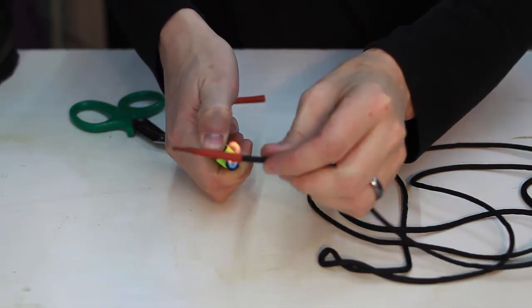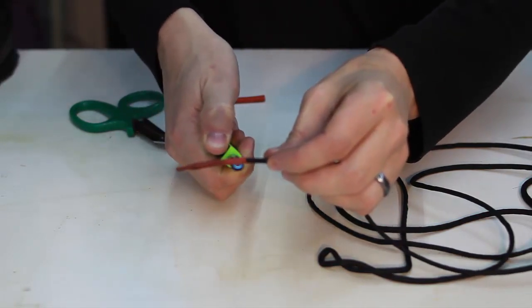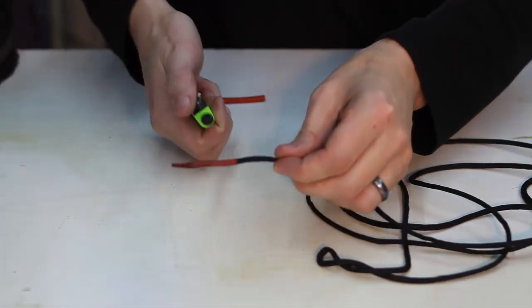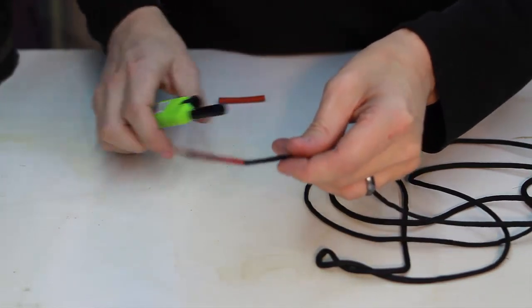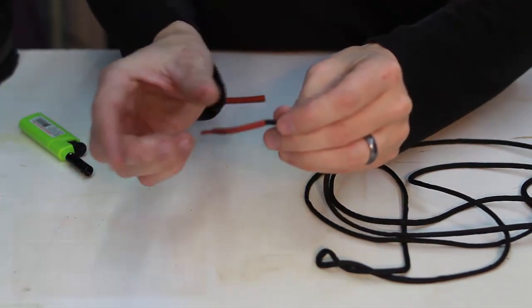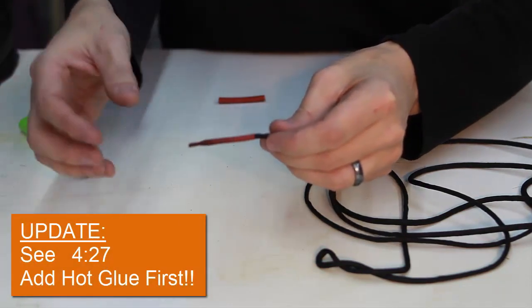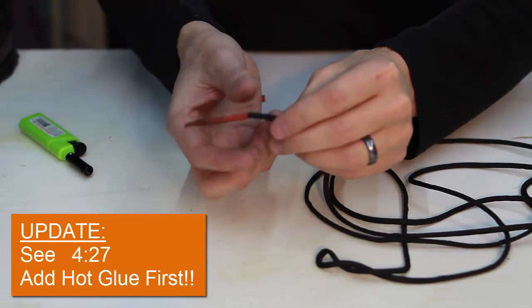Then you heat up the rest of it evenly so it wraps around. And just like that, you have a nice end of your laces. This will harden up when it cools down and become really hard, and you'll be able to feed it through. Right now it's a little pliable and bendy because it's hot, but in a minute or so this is going to harden up and become really hard.